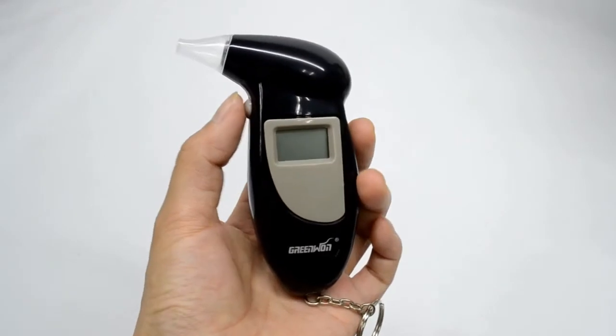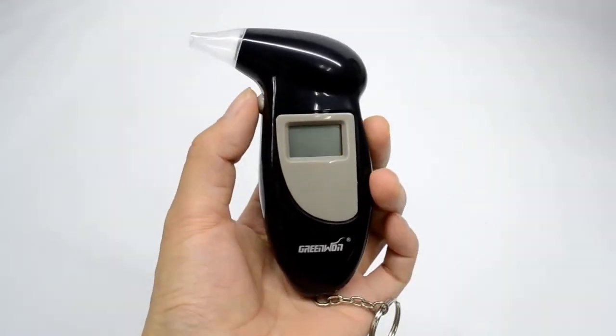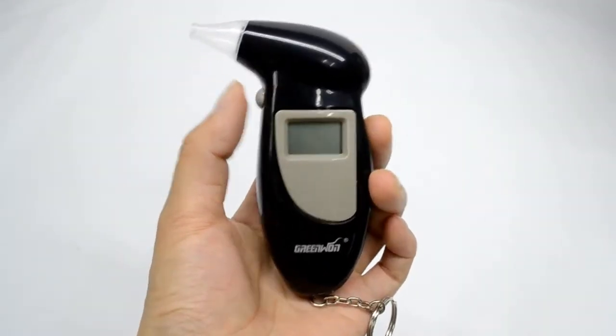Low power without digital display indicates you to replace the batteries before retesting.